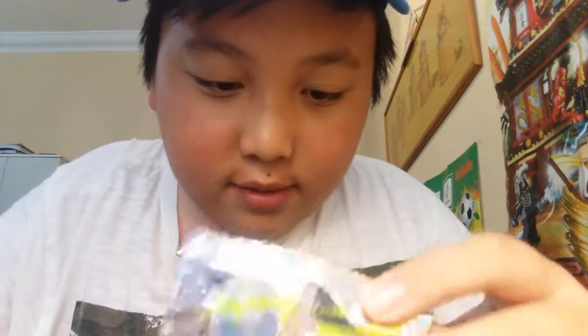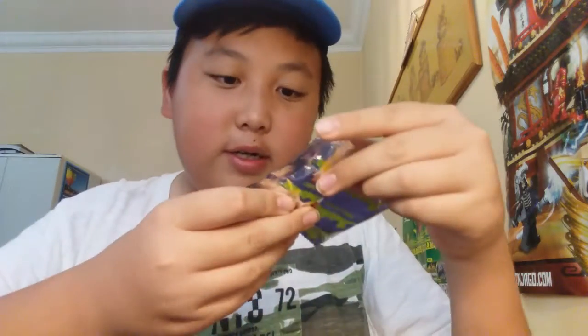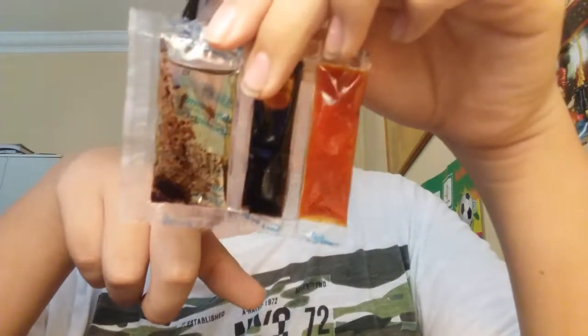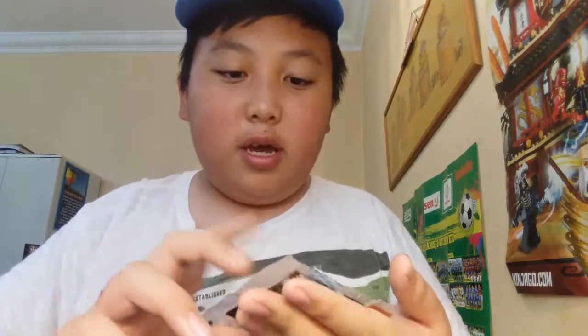I'm pretty sure you guys will really like it, so stay tuned to the end of this video. Before the noodle actually cooks, I'm gonna show you guys what they gave in the package. First off, we got some seasoning, there are fried onions inside here, and I think it's a seasoning powder, and this one is some seasoning oil, sweet soya sauce, and chili sauce.